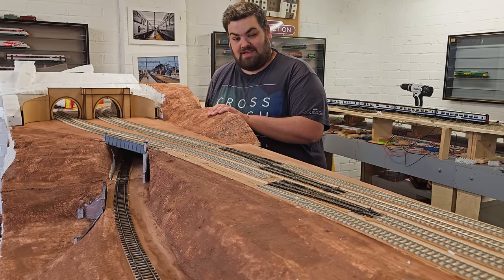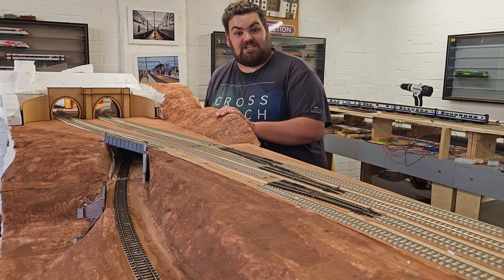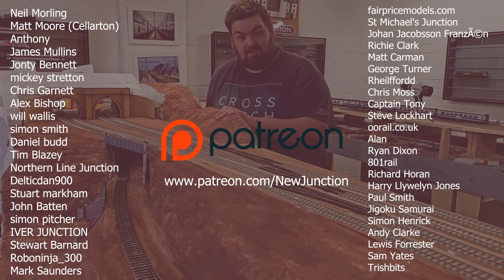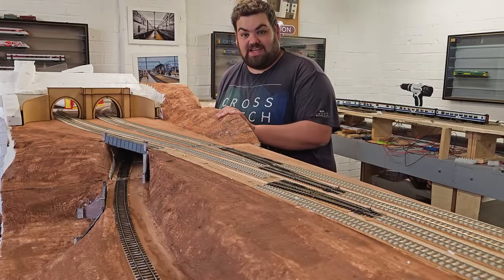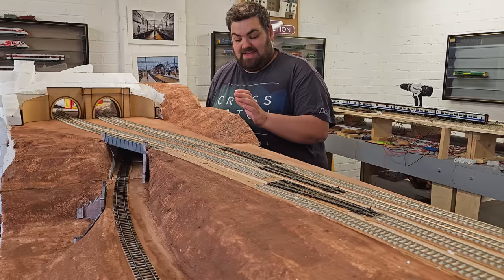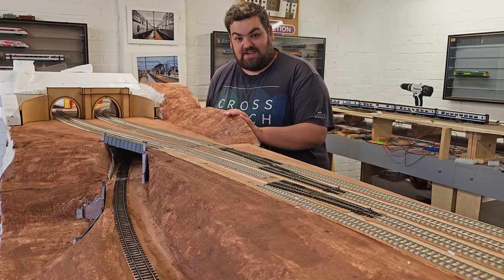If you'd like to hit that like and subscribe button, that would be appreciated — it goes a long way. Thank you very much to the channel patrons as ever. I have been nominated for the Hornby Magazine YouTuber of the Year Award — how strange! I'm honoured for that, and if you'd like to check out the voting, there's a link in the description of this video.